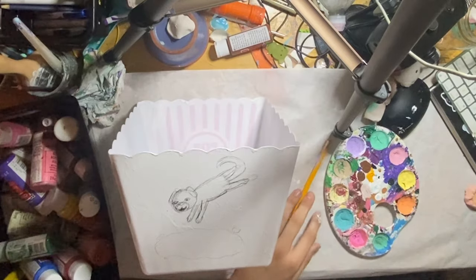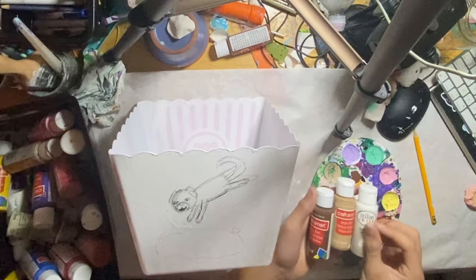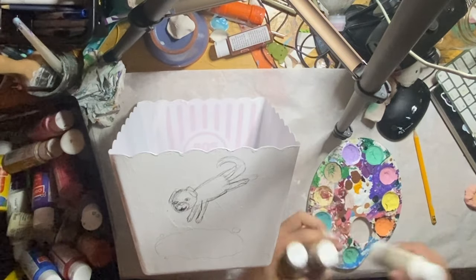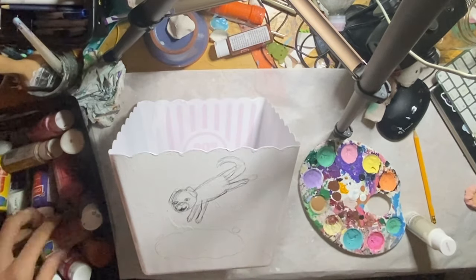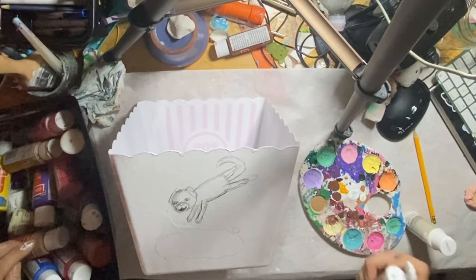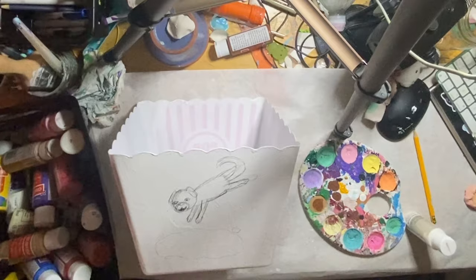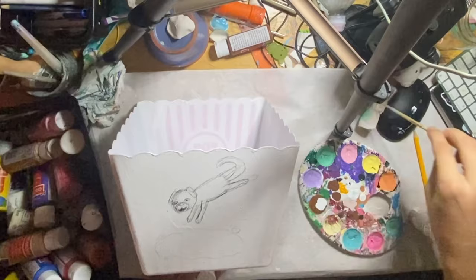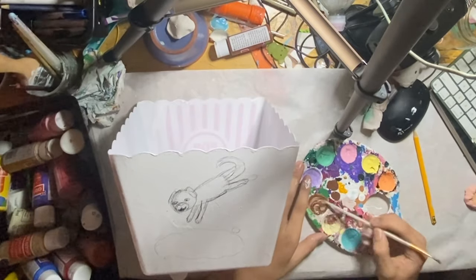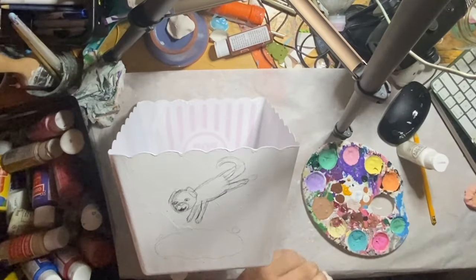Now it's time to mix some paint. Ignore how my palette's so dirty — I didn't feel like washing it off. These are the three paint colors I'm going to mix together: brown, lighter brown, and white. This one had a little bit of un-mixed paint goo, so I didn't feel like scooping that out, so I just added some well-shaken stuff on top and hoped that cancels it out — which it did, pretty well actually.